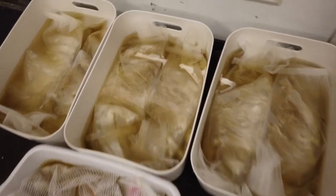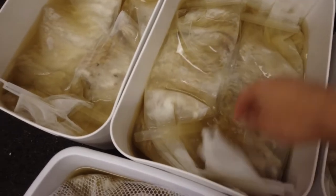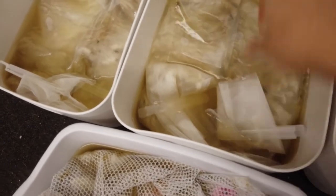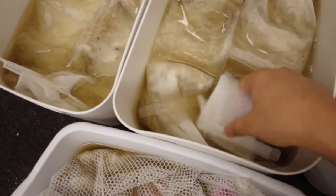I'm washing a fleece this year and I decided to keep as much of the lock structure intact, so I'm using this tool to wrap it around and make it into a little packet.